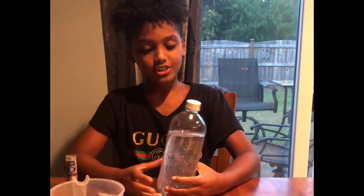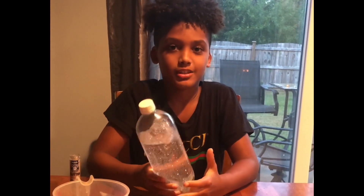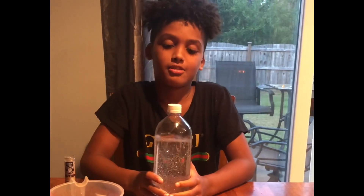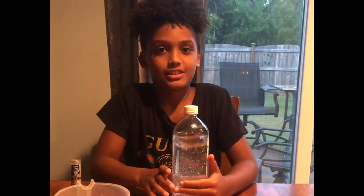I tried a few times but it only worked a couple times, and I learned that I have to keep spinning it in the same direction to make the tornado. I hope you enjoyed the video, see you next time, bye!